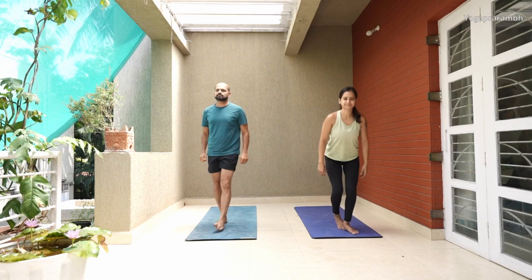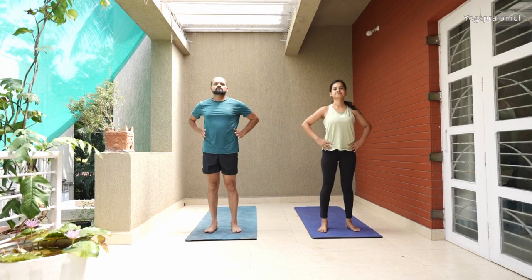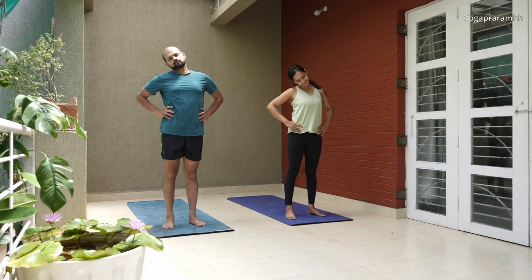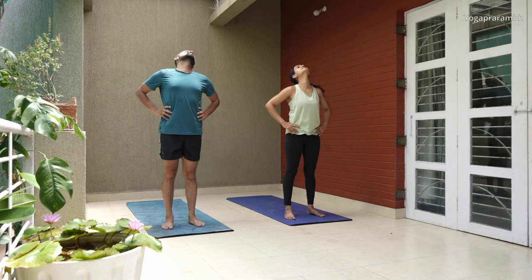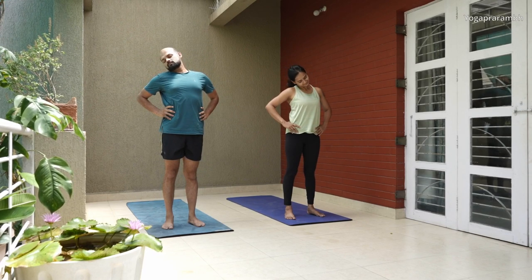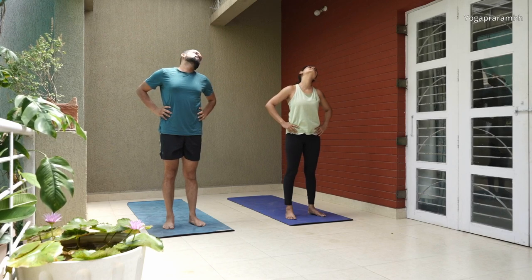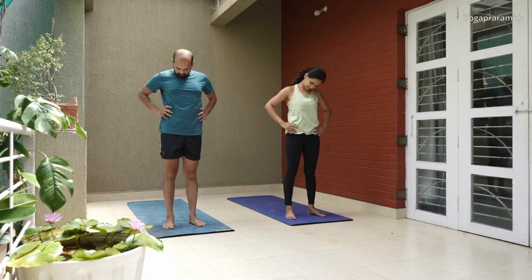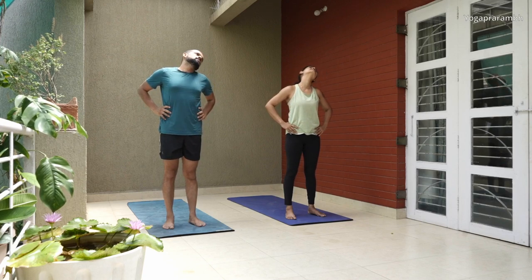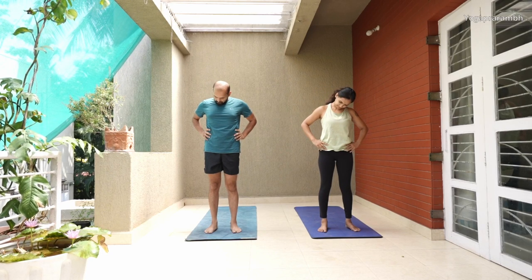Let's start with the warm-up. Hands on the hip, shoulders in the same line, and start rotating your neck clockwise and anticlockwise. This is the time you start connecting with your body, so do it slowly. The slower the movement, the more information you get from that movement. Whenever you feel that you are holding some kind of stress in the neck, make sure that you pause and be there for some time.